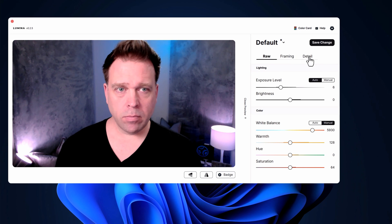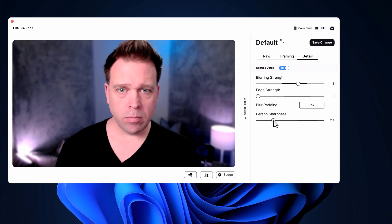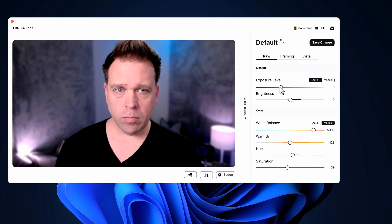This is the Lumina Studio app. In the Detail tab you'll find options to turn on blurring, edge strength, and blur padding — the most configurable background blur I've ever seen in a webcam. You don't want to go overboard on person sharpness. In the Raw tab there are standard settings like white balance, plus warmth, which is pretty unique for a webcam, hue, and saturation. The thicker areas of each slider indicate the range the camera recommends you stay within.